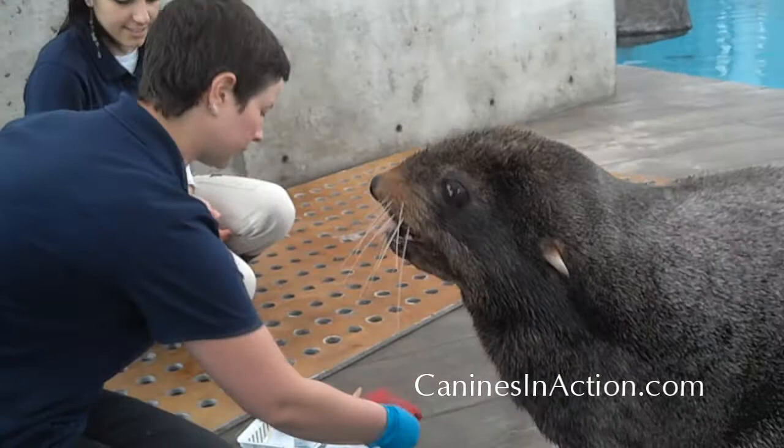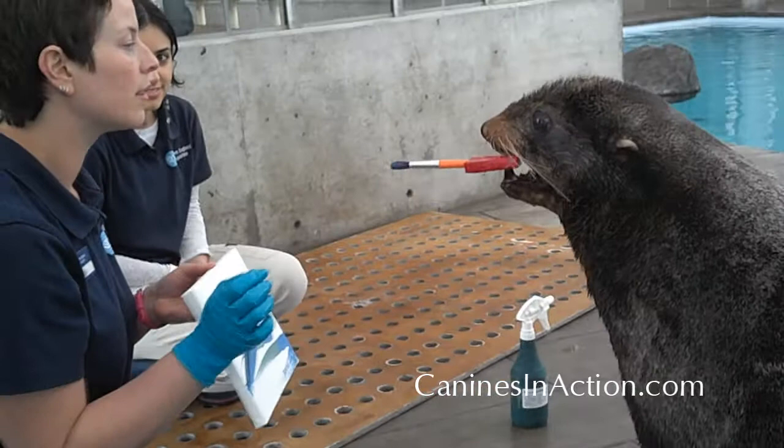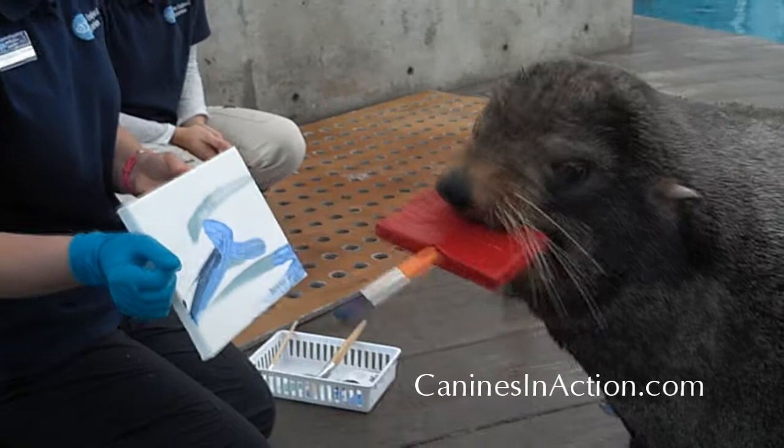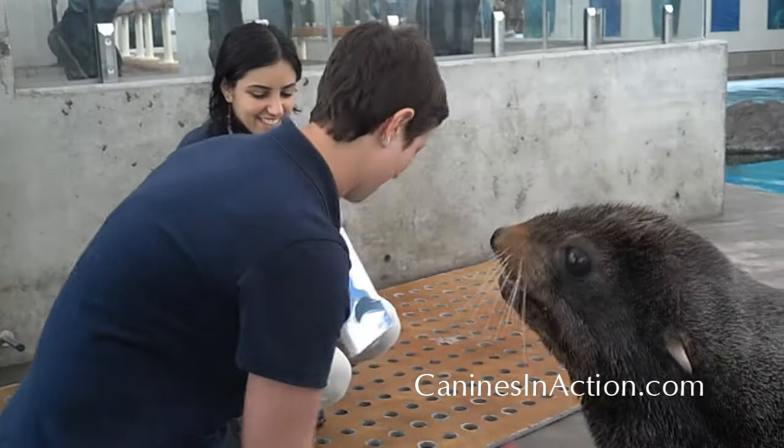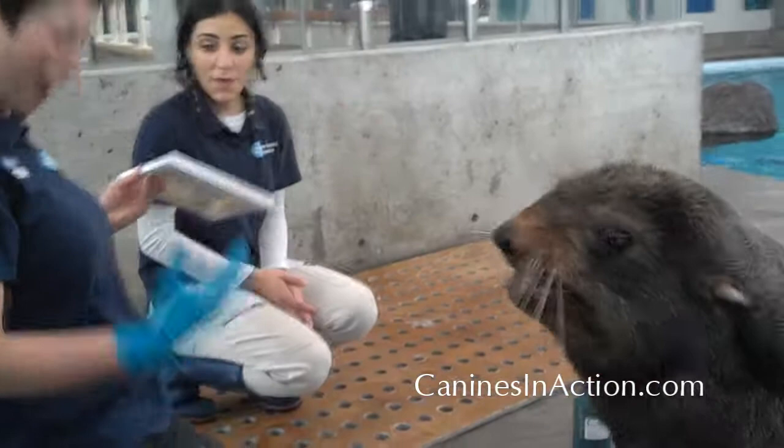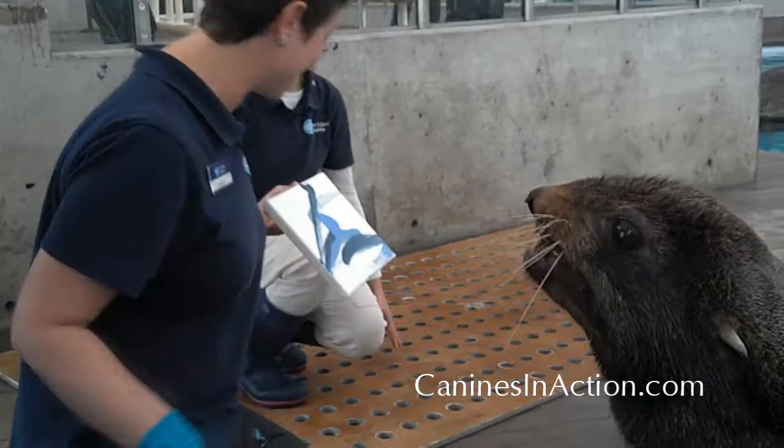Good boy. Good boy. Take. Paint. There. Good. Paint. Okay. Good. Good. We're used to doing big paintings, by the way. So I guess that used to be — trying to direct him to something small. Take. Paint. Good. Oh my god. That was pretty awesome. That's a lot bigger there.